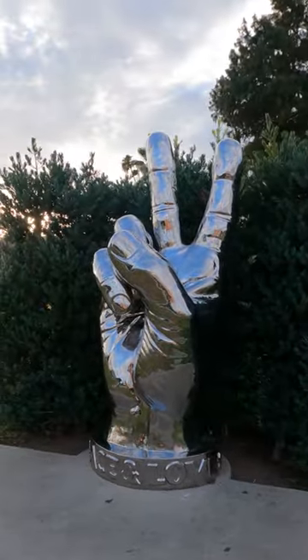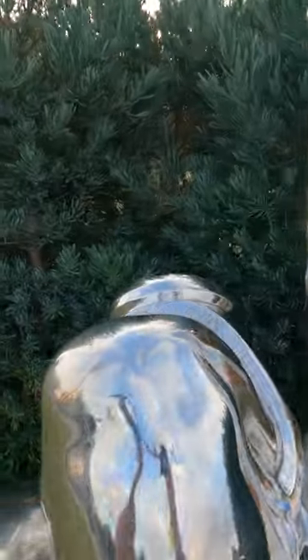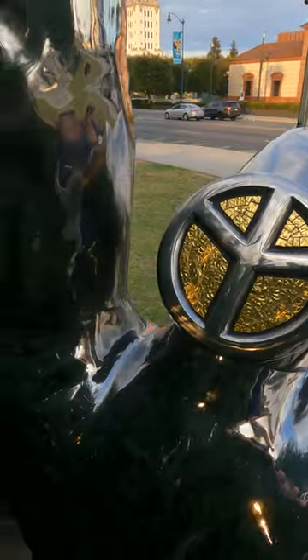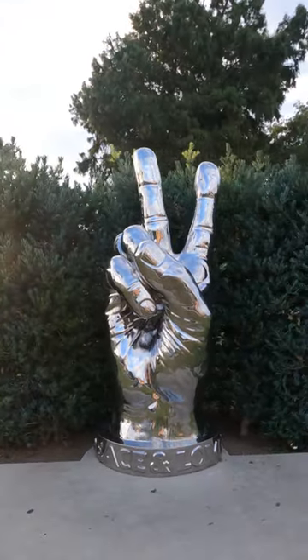It's called 'Peace and Love.' Look at this — it says 'peace and love' on the ring, and the ring itself, hidden by this artistically placed bush, is the peace symbol. The peace sign has been Ringo's signature gesture for over 40 years, and it's as relevant today as it was in the 60s.